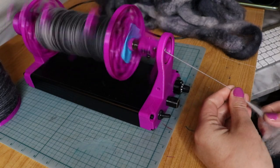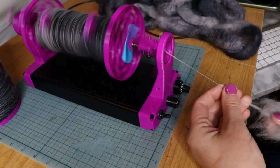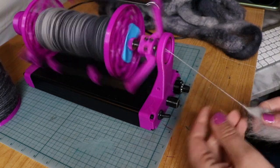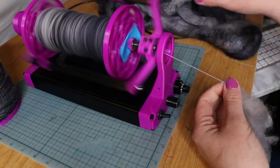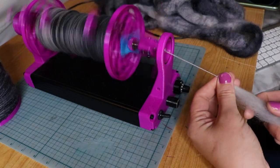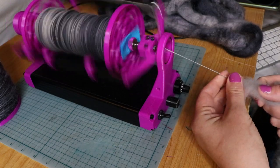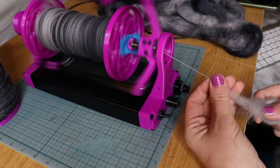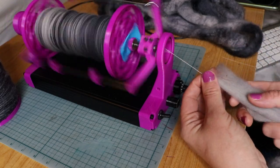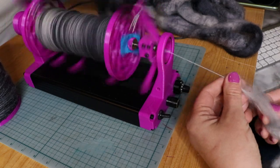I'm currently spinning up some BFL fiber that I have dyed and I'm hoping to make a sweater. That's kind of my end goal here. So far I just have this one large bobbin filled and I've got a pile of fiber that is ready to go still. I do have a video coming at some point - I've been putting together some clips of how I divided the fiber and things like that, but I want to wait until the finished item is knit before I do that. So that's like months down the road, but this is me just working on it so far.